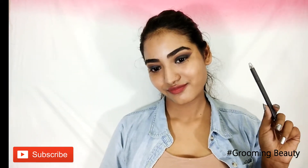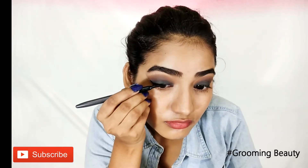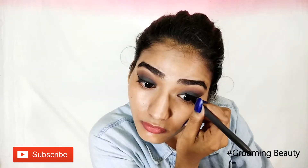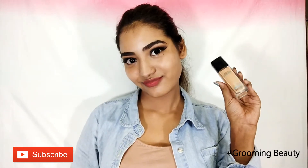Next I'm going to take my eyeliner and draw a winged liner. I did apply mascara and a pop of color. Then moving on to the face.